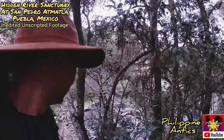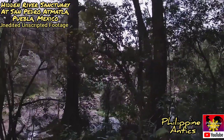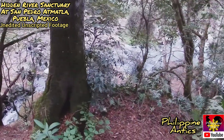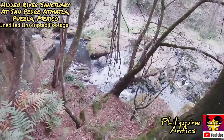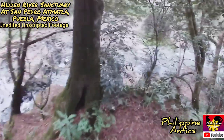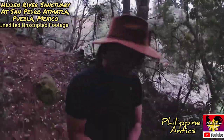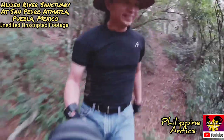Oh man, it gets really tough over here. Check it out guys — it's the river. Let's see if we can go down there. It gets really tricky over here. Whoa, check it out!